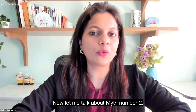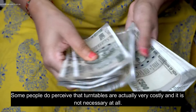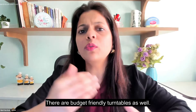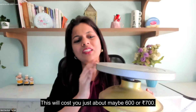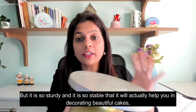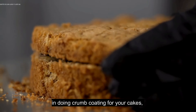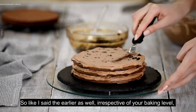Now let me talk about myth number two. Some people perceive that turntables are actually very costly and not necessary. But there are so many varieties of turntables available in the market — there are budget-friendly ones as well. You don't have to go for really expensive turntables. This one will cost you just about 600 or 700 rupees, but it is so sturdy and stable that it will help you in decorating beautiful cakes, cutting your cakes into perfect layers, doing crumb coating, and leveling your cakes very nicely.